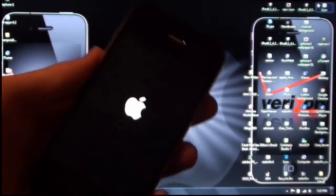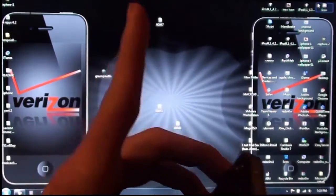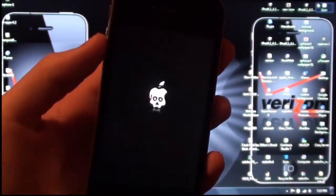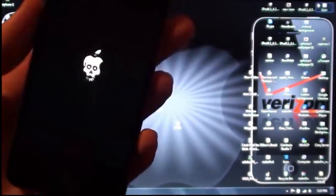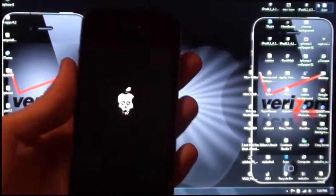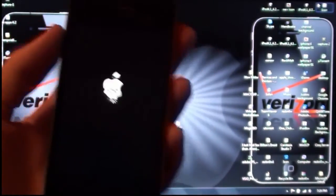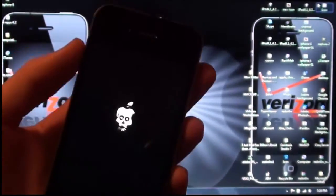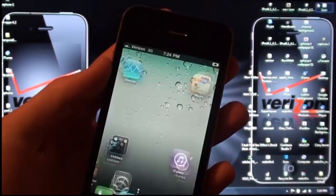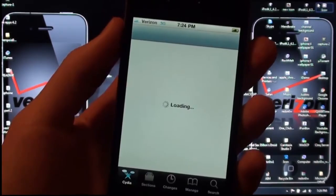Go ahead and subscribe up top — that lets you know whenever I release new videos. I will have many awesome tweaks, themes, anything to do with this Verizon iPhone, regular iPhones, iPod Touches, and in the future iPads. Favorite the video and thumbs it up — that really helps out the creator and helps their channel develop. That is pretty much it for that upgrade.